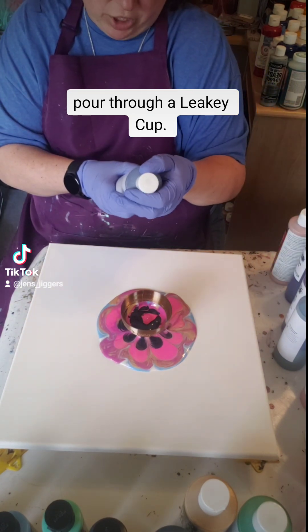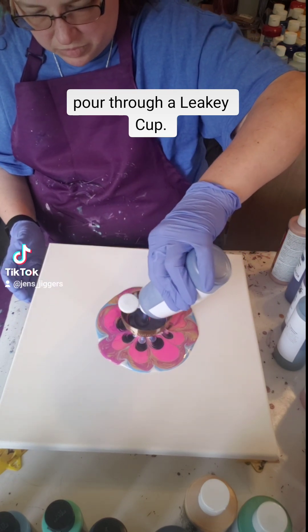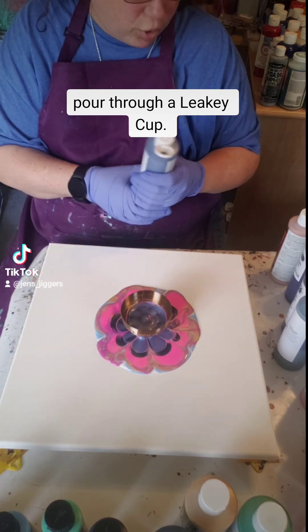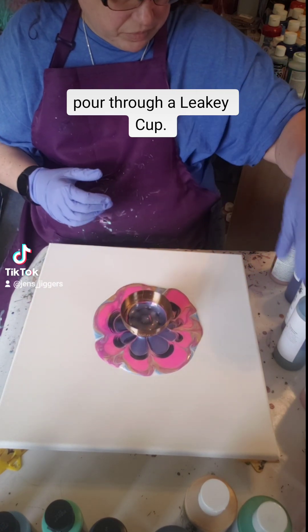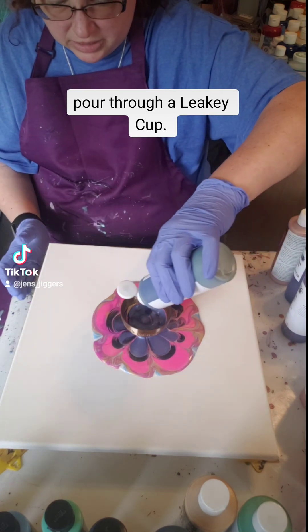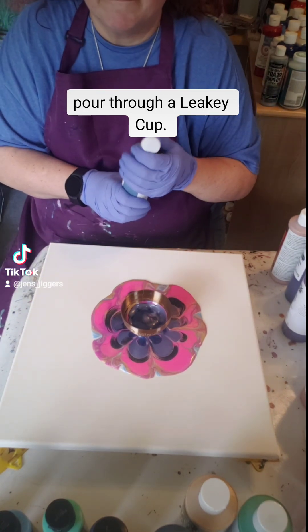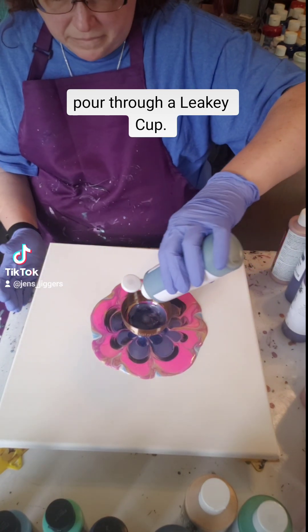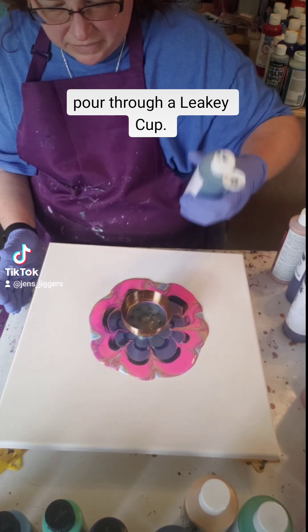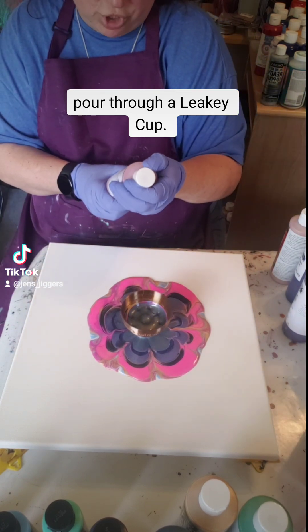This is Mixed Media Girl Lavender Shimmer. You basically want to put the colors on top so that way the other colors pour out. This is Mixed Media Girl Fairy Spit. This is Mixed Media Girl Flamingo Shimmer.